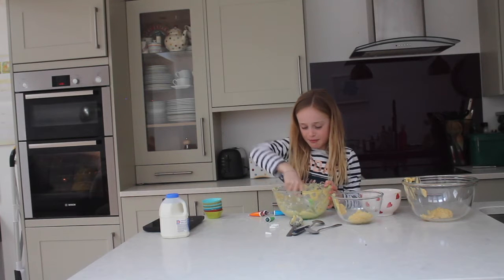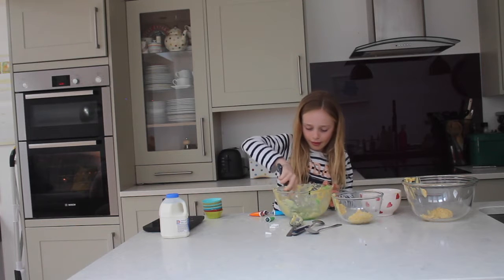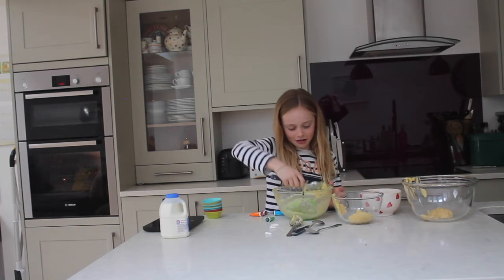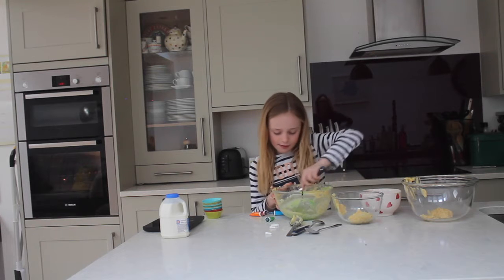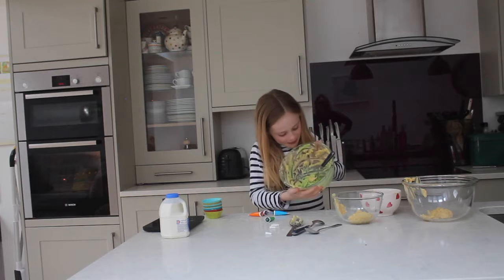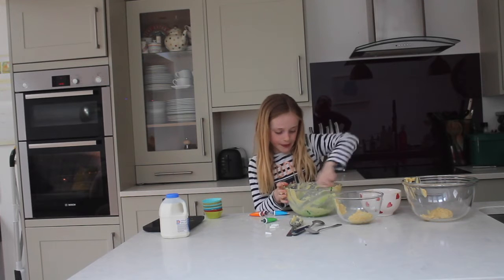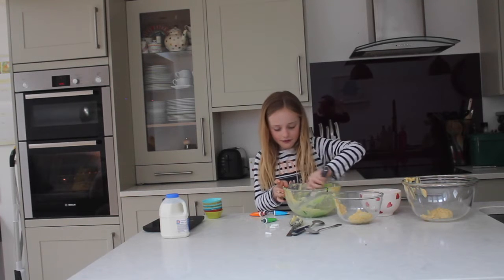For the first bowl I'm mixing up, I'm using green. It's looking green — it kind of looks like an avocado colour, which is good. I'm going to add a little bit more dye. So that's the first one done.